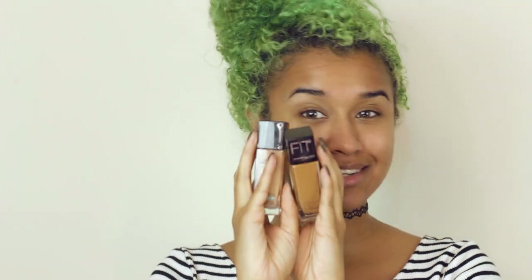I still don't have a perfect foundation but I love the Maybelline Fit Me ones, and I'm using a combination of 320 and 322. I don't think they make a 321, and if they do that's what I need because I'm halfway between these. If anyone my color is out there watching, let me know what foundation shade you use so I can just copy you. I have a damp beauty blender and I'm going to mix those two shades together on the back of my hand and then place it all over my face.